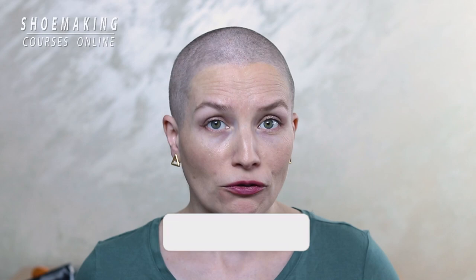You purchased insoles that don't match the bottom of your shoe last. You can fix it, but there is one important condition: the heel height of the insole must match the heel height of the shoe last.